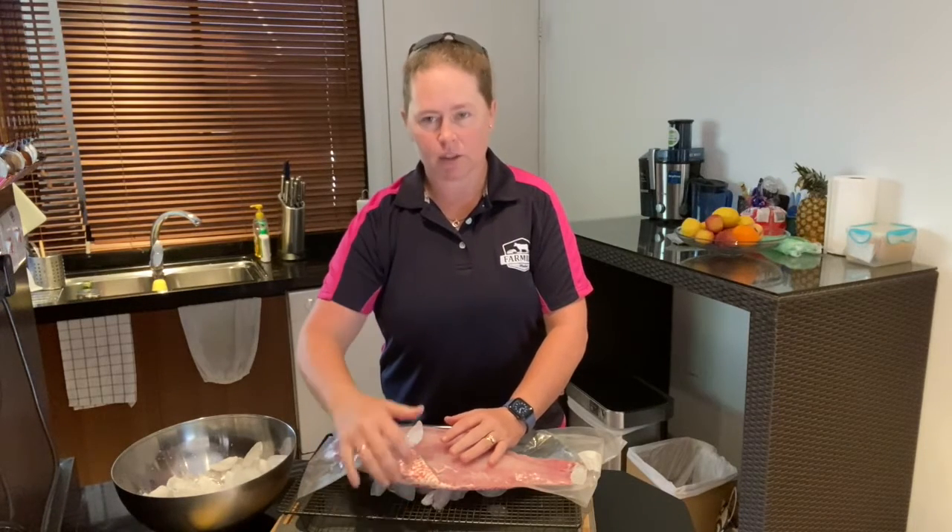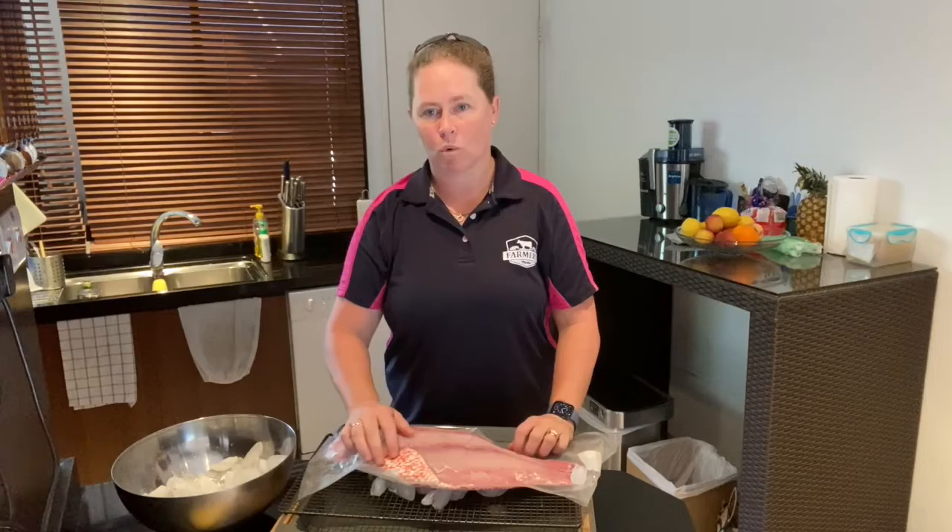The tray is there so that the fish doesn't sit in any liquid or any water.